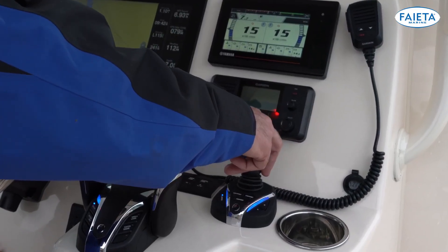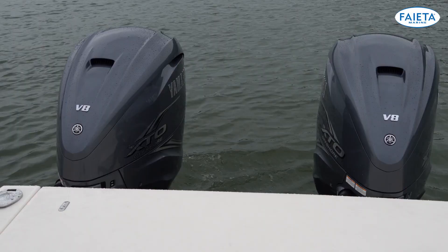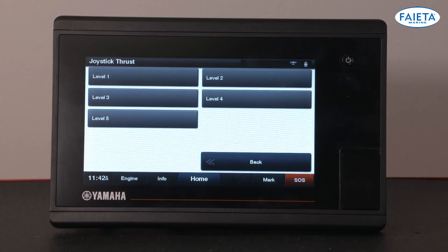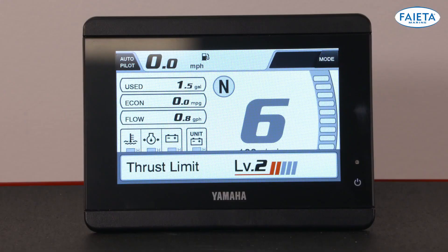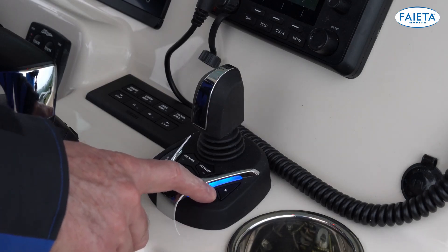If you release the joystick back to the neutral position, the engines will return to neutral and a straight ahead steering position. While in joystick mode, you have the choice of five different power levels — level one is the least aggressive and level five is the most powerful. You can adjust the power levels by pressing the plus and minus buttons on the joystick to increase or decrease the power as needed. You will see a confirmation pop-up on your display.